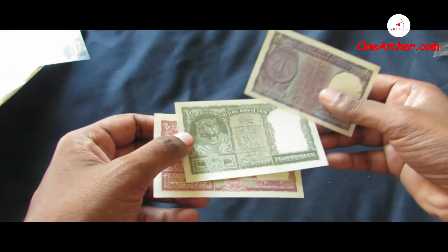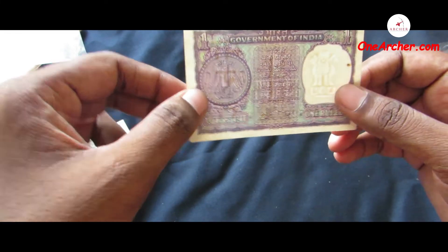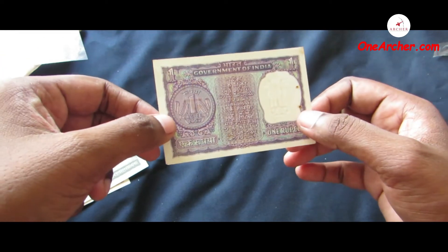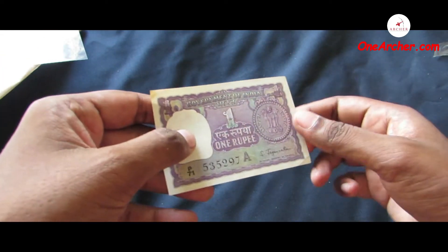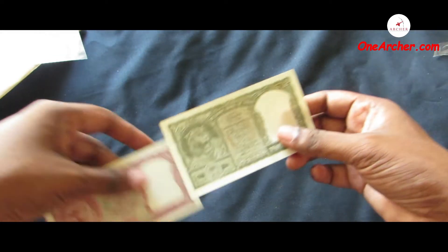The first one is an Indian rupee. On the obverse is a lion capital of Ashoka column, now in Sarnath Museum, and on the reverse is a portrait of a small coin. The second one is a two Indian rupee, green in color.